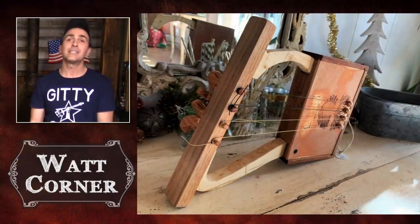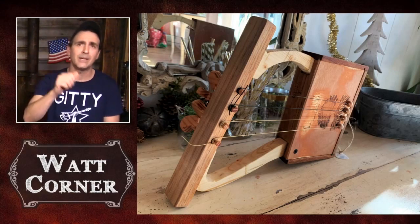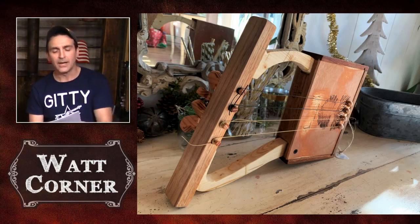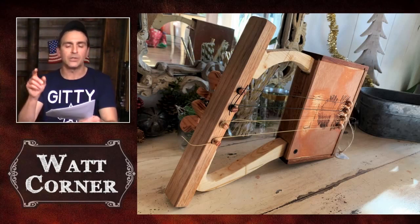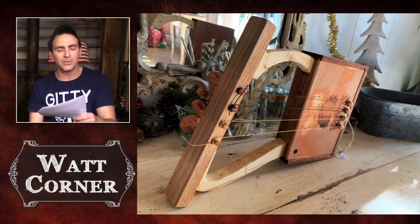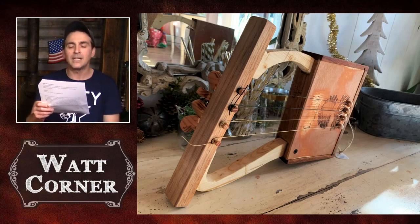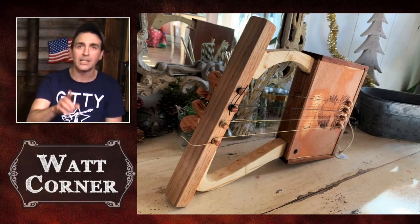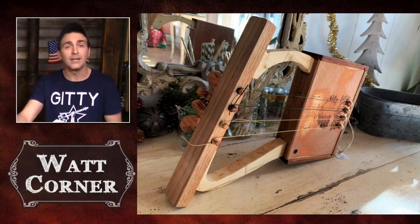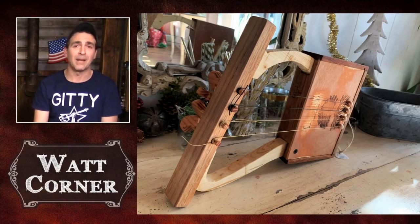Next up we have from John D., a cigar box lyre. Look at that — you can even see on the backside that he crafted those little tuning pegs by hand. He writes, 'My son was studying ancient Egypt in a sixth grade class and had to do a project for their museum exhibit. He was really into guitars and music, so naturally wanted to do a project about ancient Egyptian instruments. So we built this cigar box lyre — we hand carved the tuning pegs and tuned it to whatever sounds good.' I love your style. 'It was a lot of fun building this with my son — I know he will remember the experience forever. Thanks CB Giddy for the creative inspiration.' I love seeing people out there building instruments with kids. Thank you very much, John D.